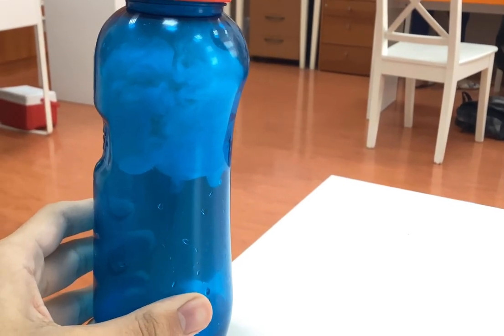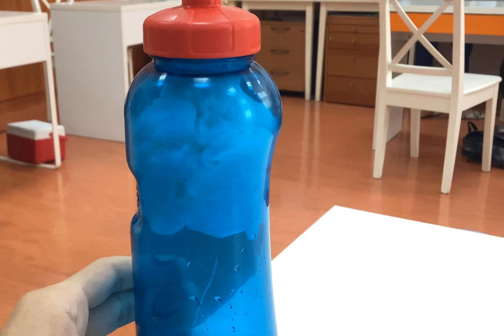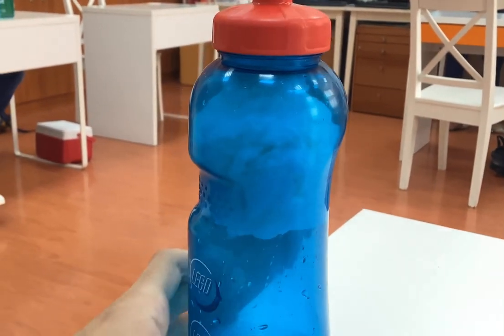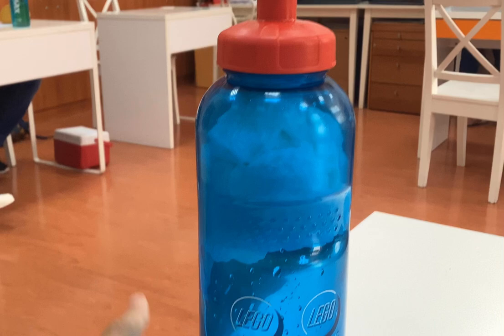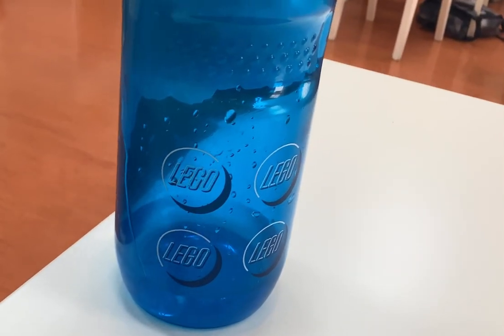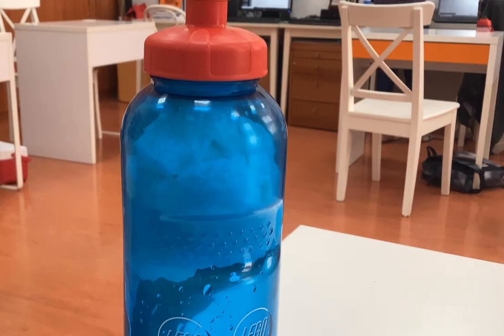I was able to somehow make the tissue get stuck near the top of the bottle. It isn't perfect, but if you soak a bunch of tissue with enough water, that extra water slowly drips down to the bottom while the tissue stays up. This happens to be surface tension.